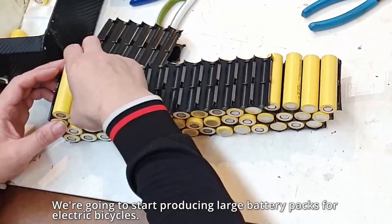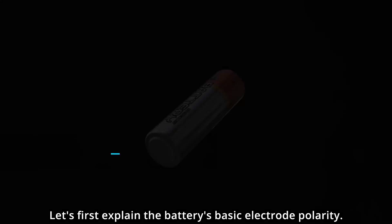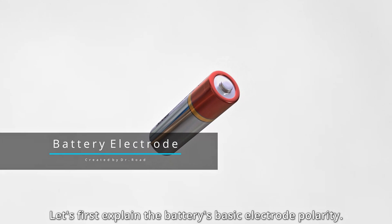Hello, I'm Mobilint. We're going to start producing large battery packs for electric bicycles. Let's first explain the battery's basic electrode polarity.